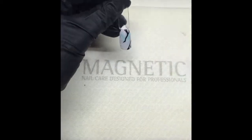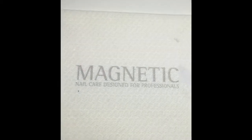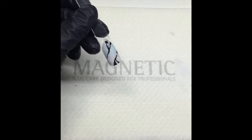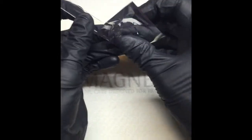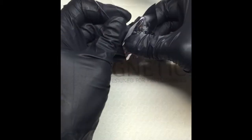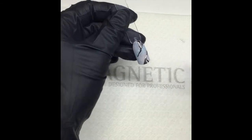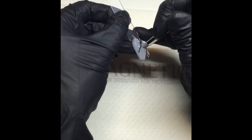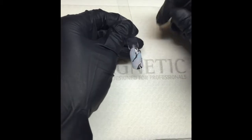Once you're happy with your stone effect, cure it for two minutes. This is where you can add your foil to the stone — just push it onto the nail art gel you've added. If you get any foil on the nail outside that area, take your silicone pusher and just push it off so it's out of your way.